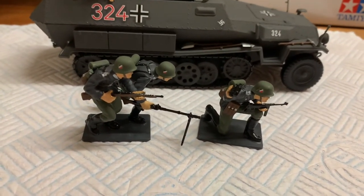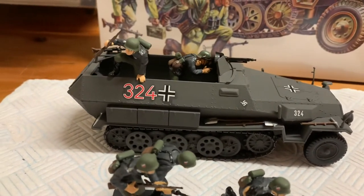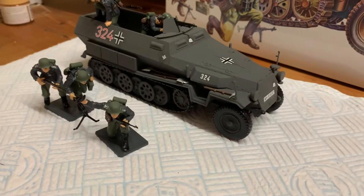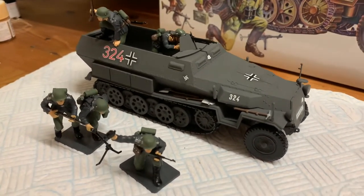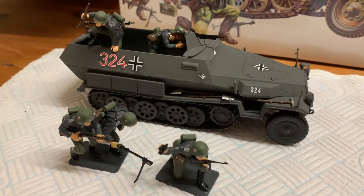With the figures, daggers on the helmet. Yeah, I think it's good.